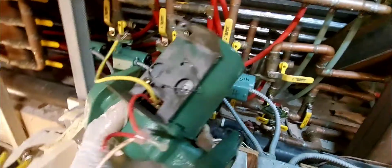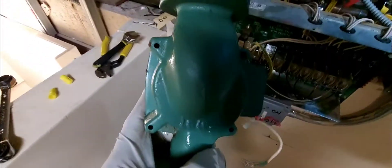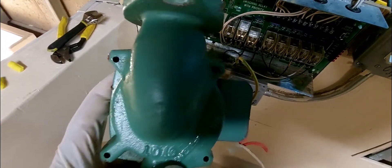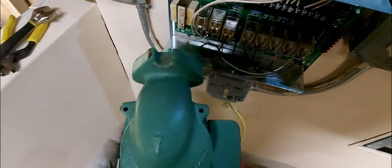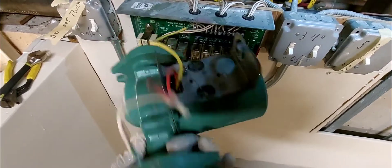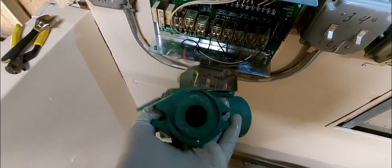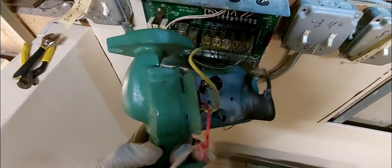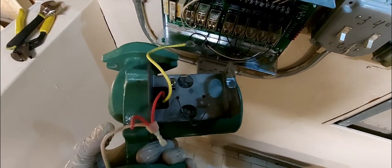When you remove the pump it's very important to take note of the direction of the arrow. There's an arrow on the back of the pump indicating flow direction — you must reinstall it with the same orientation. In this case it goes in like this. Take a picture or video so you know which way it came out.